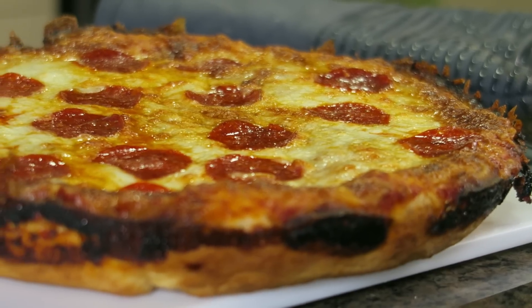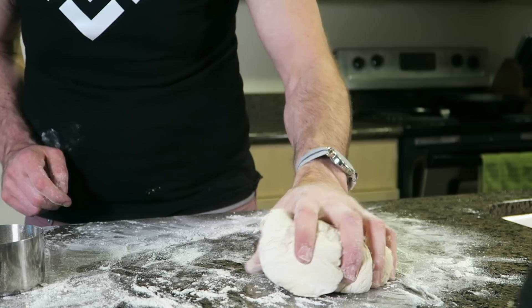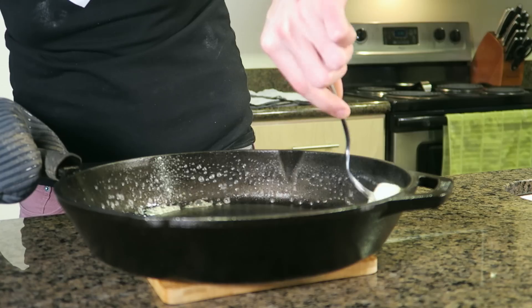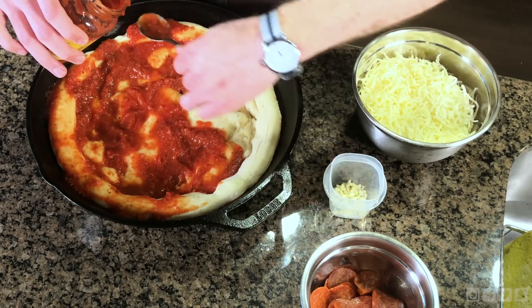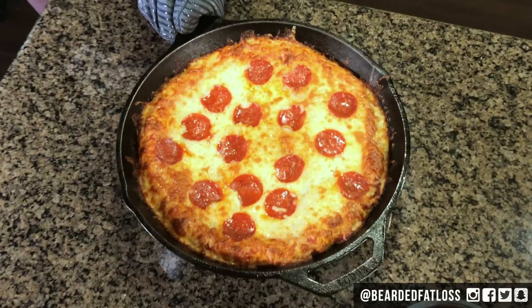This is by no means a healthy or low calorie recipe, but I'll explain later in the video and in the description some ways we can lower the calories down a bit for those of you that are dieting. Be sure to give the video a like if you enjoy it and subscribe if you'd like to see more. I put out new videos every Monday and Friday.